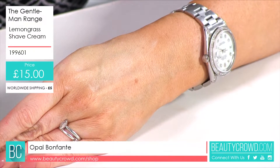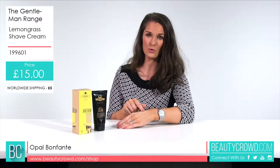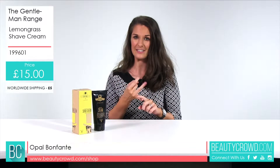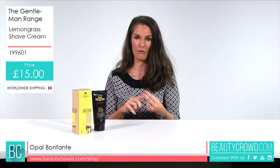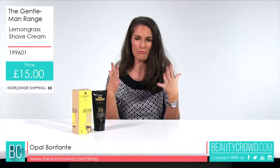Now it contains essential oils — in here you've got bergamot, lavandine, lemon, petitgrain, orange and lemongrass. So collectively, all brilliant for your skin.